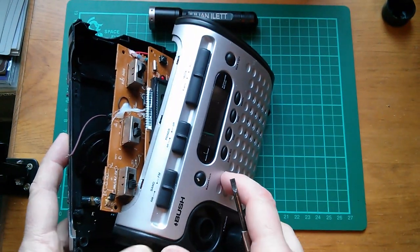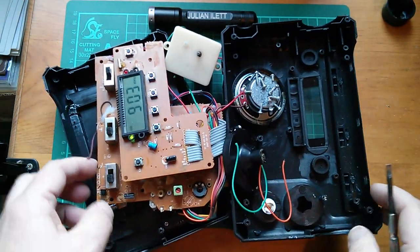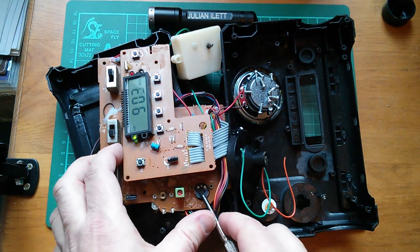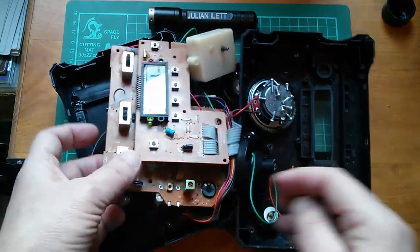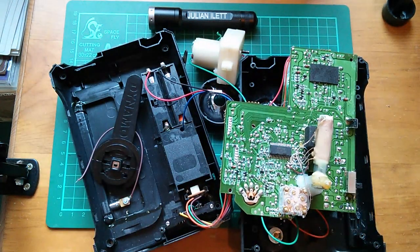So I'm quite glad to be saying goodbye to this Bush radio which had broken. I mean, it is justified that I'm chucking it out — the generator had failed. It does still work if I short out the pot, but no — it's bye-bye, horrible, nasty Bush radio. Cheerio.